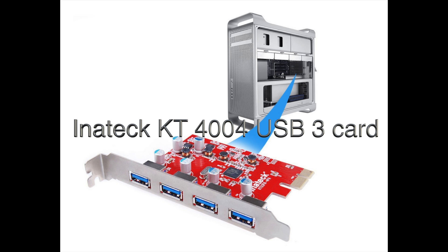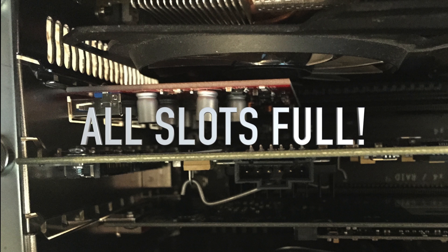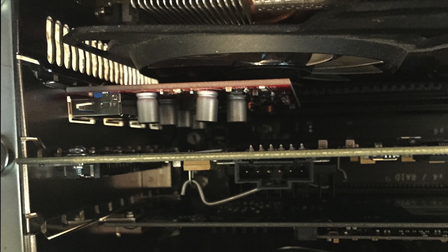That's another McVie Audio video. Please subscribe to my channel and check out some of my other videos — how to upgrade your Mac Pro CPUs and how to flash an R9 280x video card. My Mac Pro is now maxed out; I can't really do much more except add more RAM and possibly faster processors in the future. Thanks for watching and I'll see you next time.